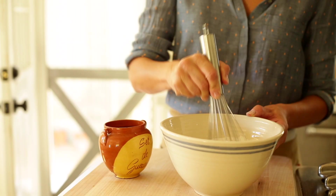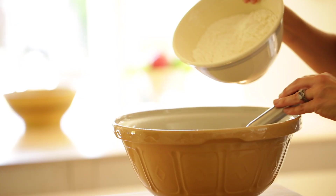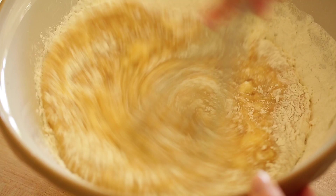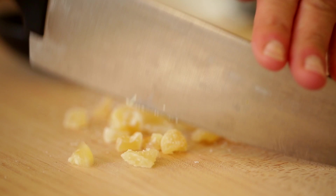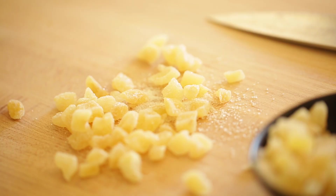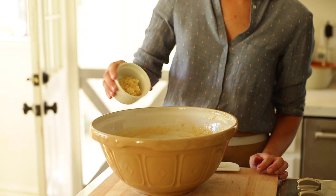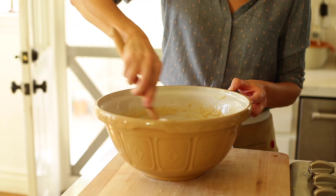Whisk the dry ingredients and then add them to your wet ingredients. I like to use a whisk, being gentle not to overmix so that the cake remains nice and light. I also like to add a third of a cup of roughly chopped candied ginger — also known as crystallized ginger. You can find it in your spice aisle in a jar, or in bulk at health food stores. Stir that in and your cake batter is ready to go.